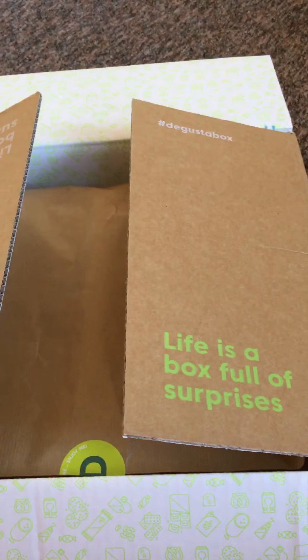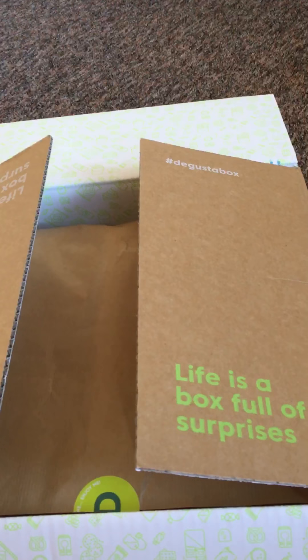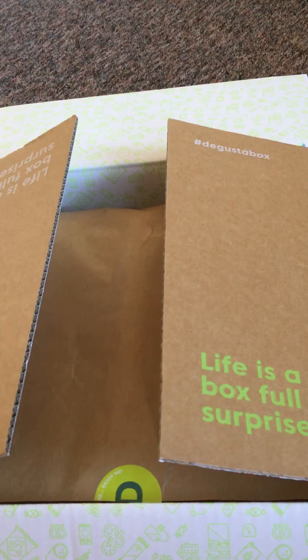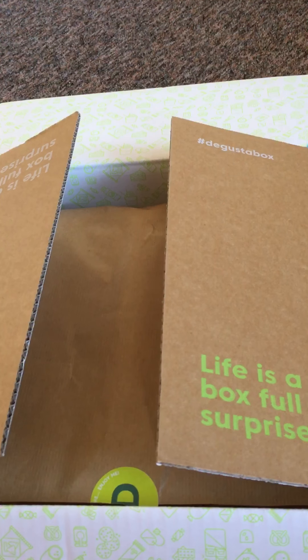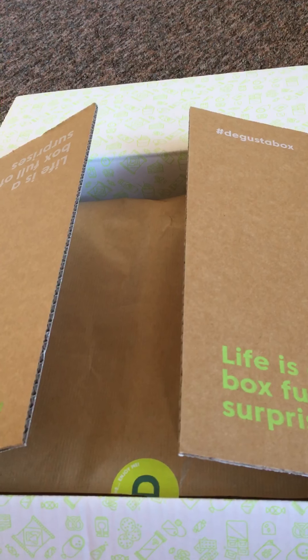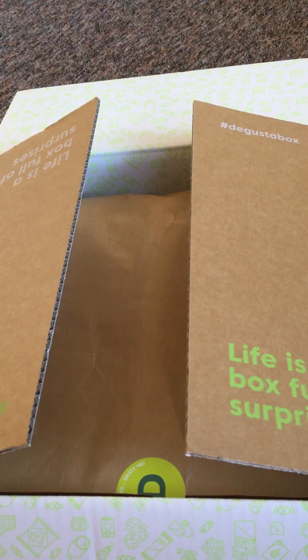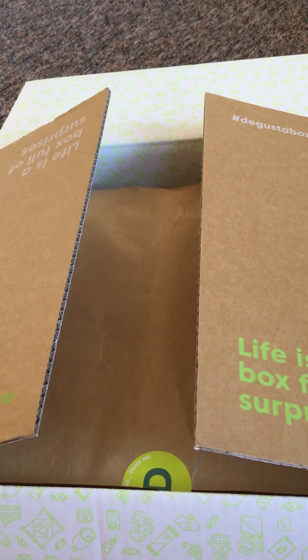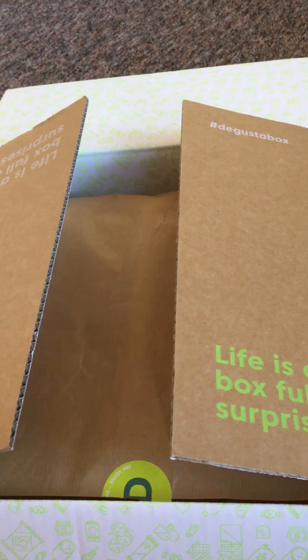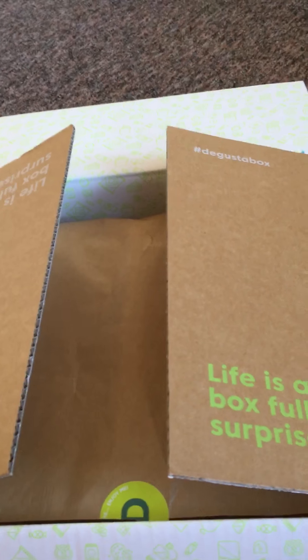Hi guys and welcome back to my channel. Today I've got another unboxing for you. This time it is D'Agusta Box for the month of March. D'Agusta Box is a monthly food subscription service and they give you a box of food and drink goodies for £12.99 a month. If you'd like to subscribe, I have a code below in the description bar which will get you £5 off your first box. Pull down the description bar and you'll see it there. So let's go ahead and see what's inside.